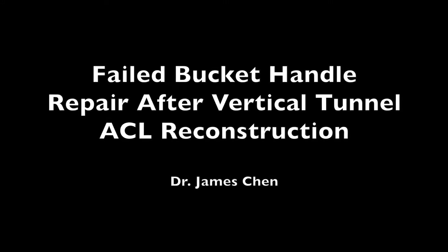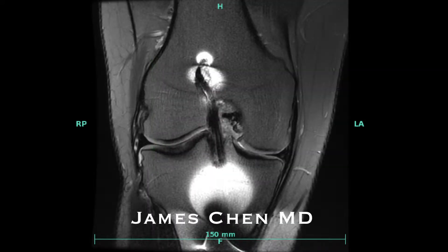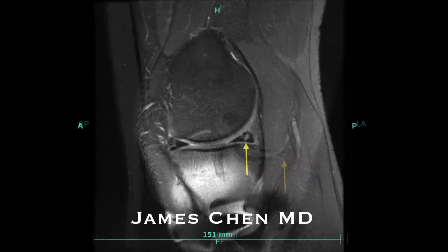This is a video of a previously failed bucket handle repair due to a vertical tunnel and graft placement. Here is an x-ray of a patient who had his reconstruction done by another surgeon who put in a graft straight up and down vertically, allowing the knee to rotate.